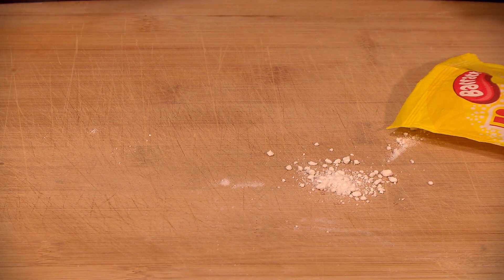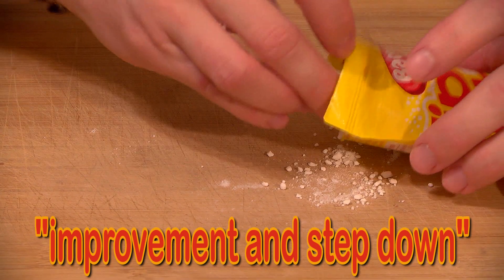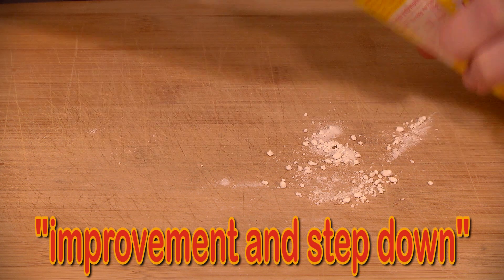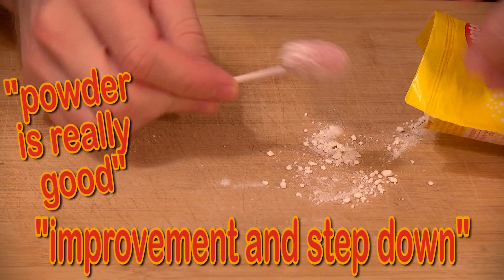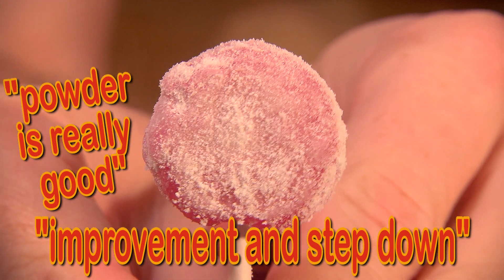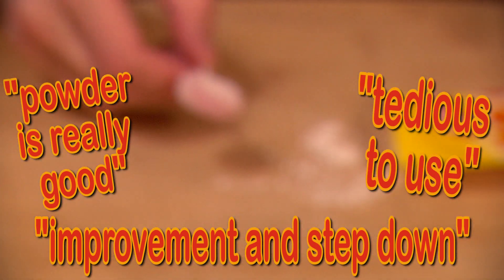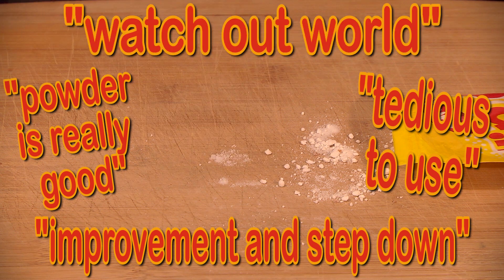My review? These are simultaneously an improvement and a step down from what we Americans call fun dips. The sherbet powder is really good, but the dipping lollipop is what we Americans call bad. It's just a low quality lollipop that becomes tedious to use after a while. If we could combine the powder of this with the dipping stick of a fun dip — watch out, world.